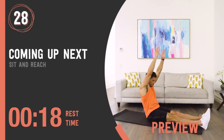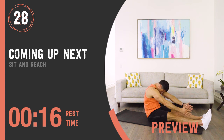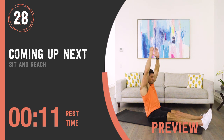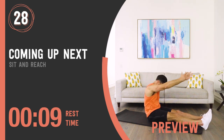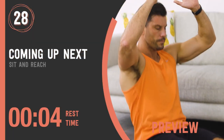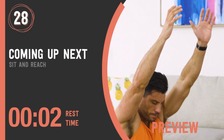Sit and reach. If you're looking for amazing flexibility, please look away now. Once again my horrible flexibility on full display. Anyway, we can move past that — it's progress not perfection and this is something I'm working on.